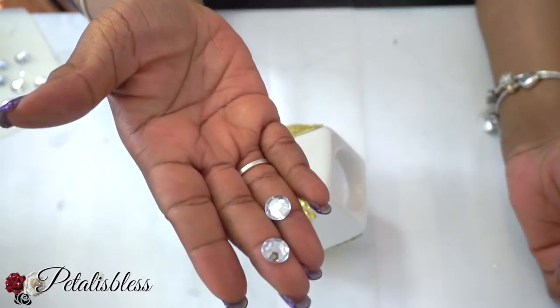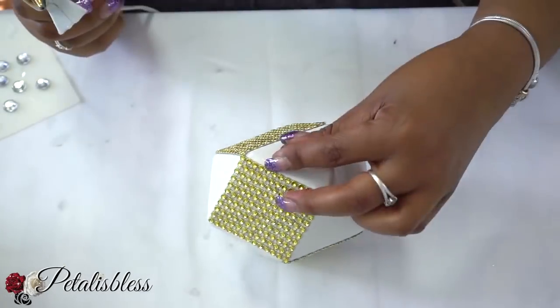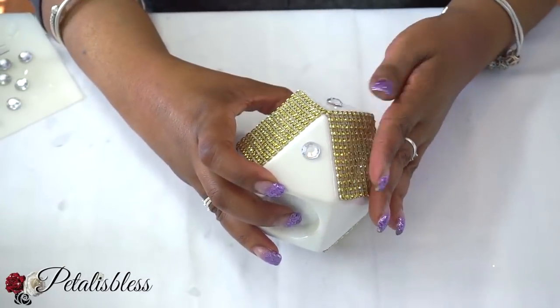Now we're going to add some gems into the spots left without any bling wrap in them, just to spruce it up.